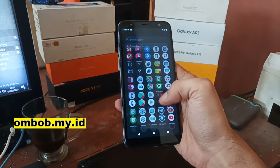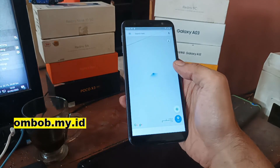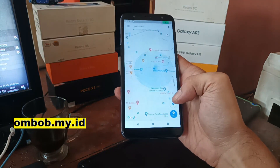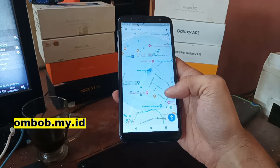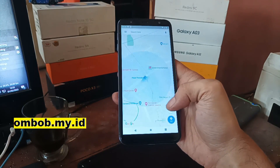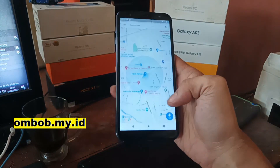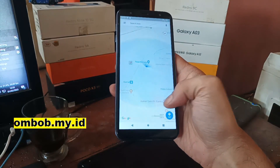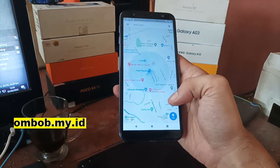Next, let's check the GPS by opening Maps. The GPS is not very accurate, but it's not a big problem — you can always use Waze or other navigation apps.